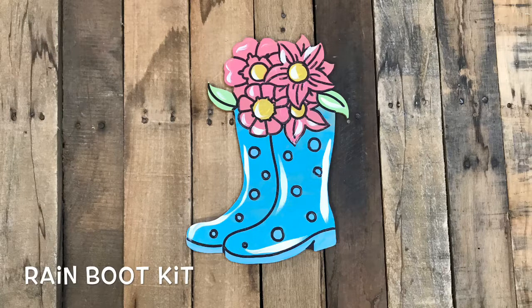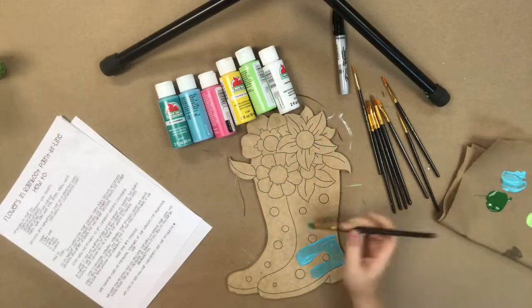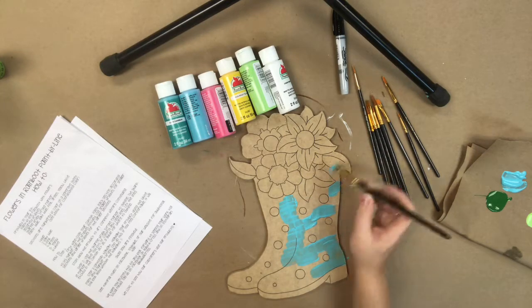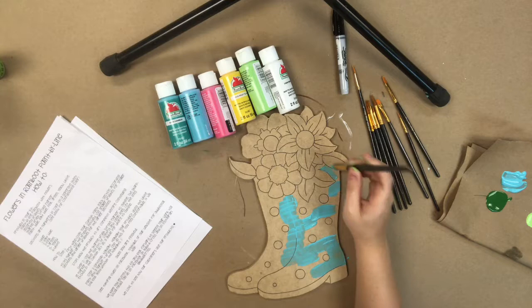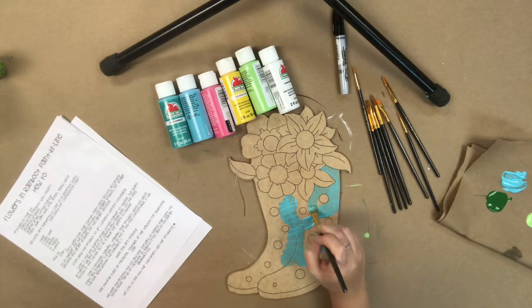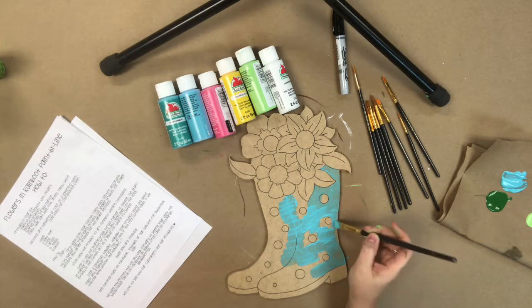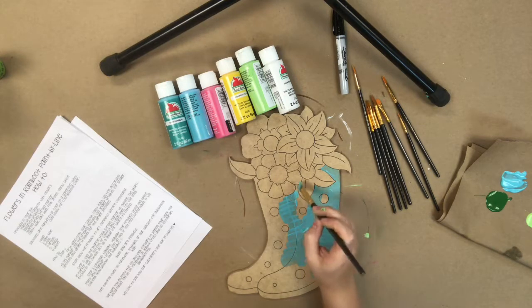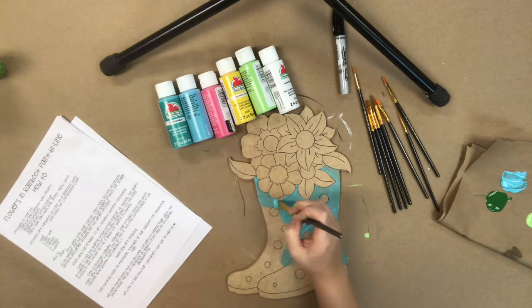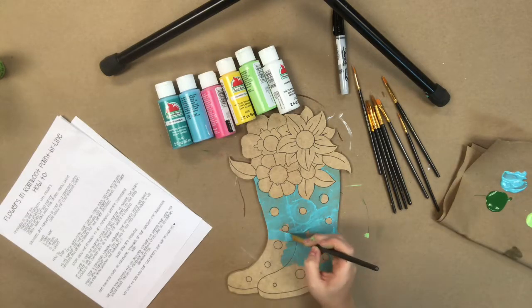Hey guys, this is Scarlett with Buildacross, and today I'm going to show you how I paint this paint-by-line rain boot with flowers that comes in our kits. These kits are available in four different sizes. All the kits include paint, a Sharpie brush stroke marker, assorted paint brushes, a DIY how-to sheet, and the paint-by-line product cut out.